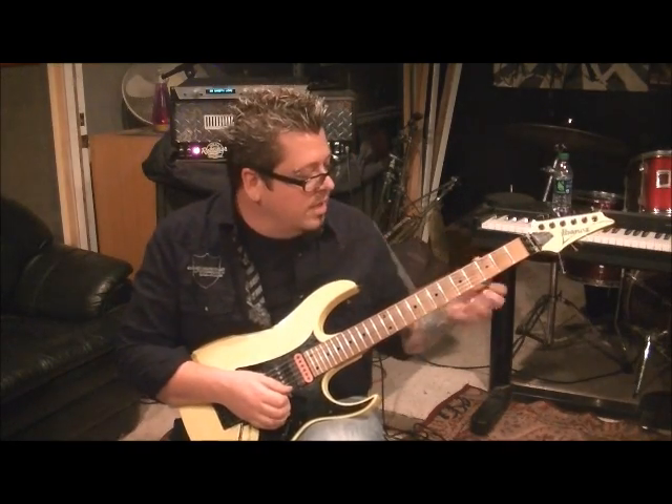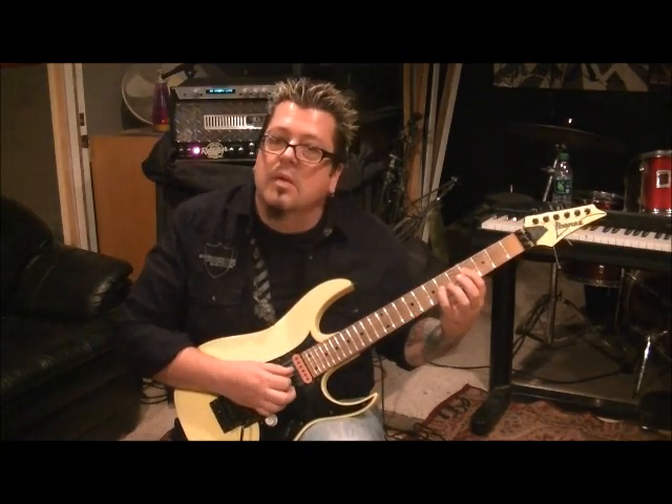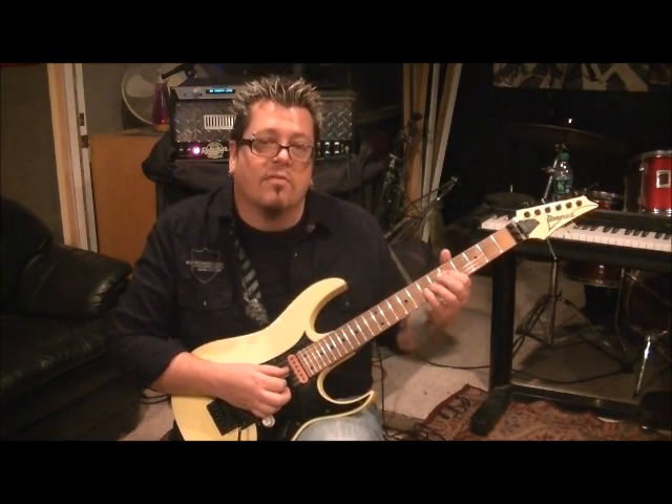And then power chord here - four D, six G. Hit those two strings together once and then move it to fifth and seventh fret, same strings.